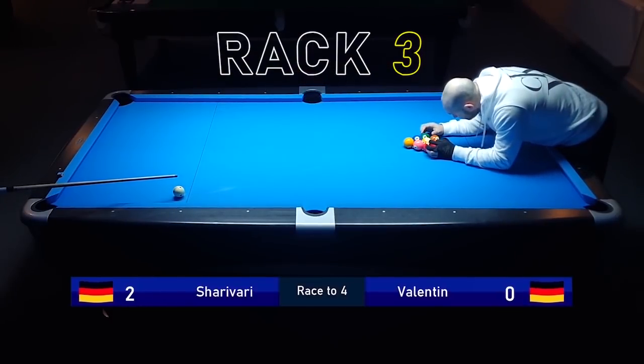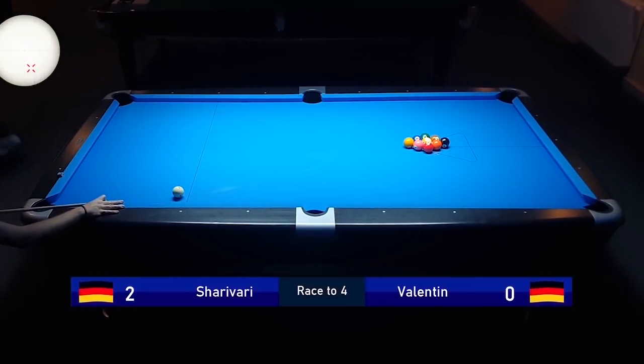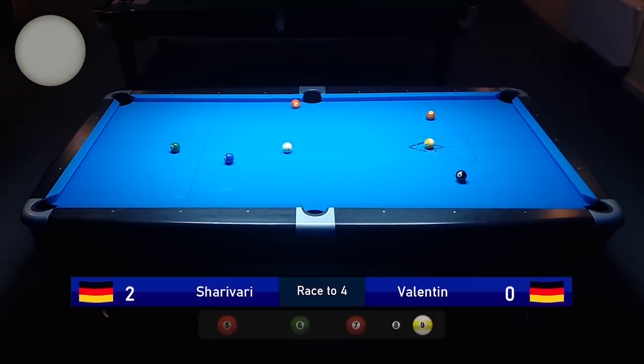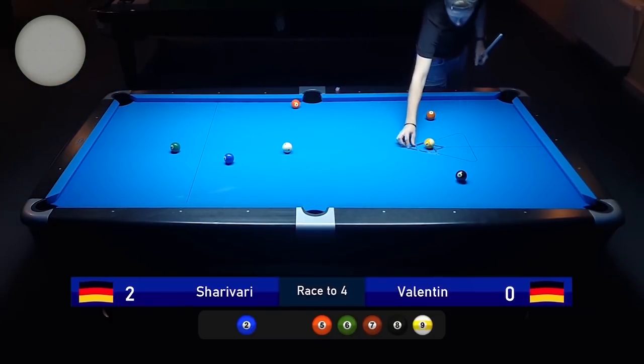Let's talk about my break shot again. As I said, it's not textbook and it's not very common, but for me it works. What I'm trying to do is hit right next to the side pocket with a lot of low and right-hand side on the cue ball. As you see here, I went three rails to the center of the table and ended up with the perfect position on the two ball. It's really reliable for me — it works more often than you would think, even though the cue ball has to travel a lot.